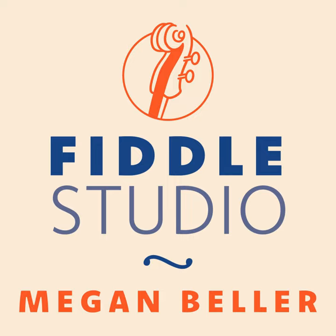Thanks for listening. You can head over to FiddleStudio.com to find sheet music for this tune and more information about becoming a member of Fiddle Studio. I'll be back next time with another tune for you. Have a wonderful day.